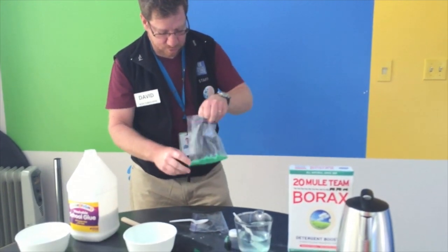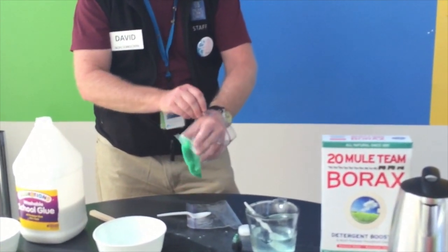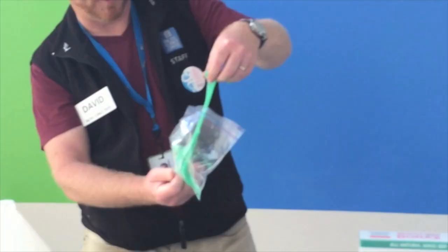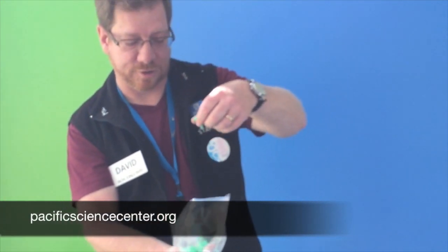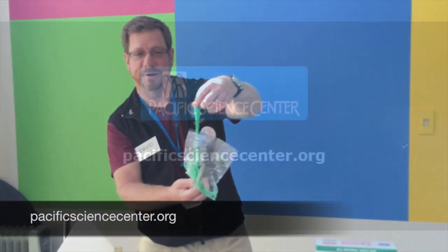But, lo and behold, we have our fake snot. Now I'm happy to teach you the science of how to do this — how you apply it is completely up to you. If you want to learn some more gross stuff, just check out the website here for videos that are coming up. Or better yet, come on down to Grossology at Pacific Science Center, and we're more than happy to help you get your icky science on.